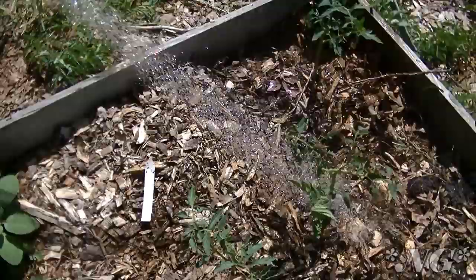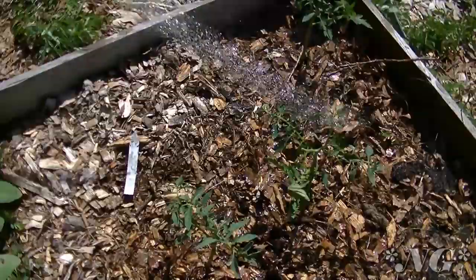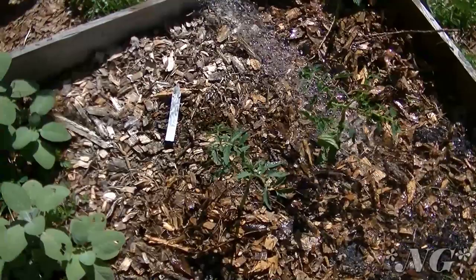Water them in really well — there was no rhyme or reason to where I stuck my holes, just get them in the ground and let nature do the rest. When you water them, focus on each stem.